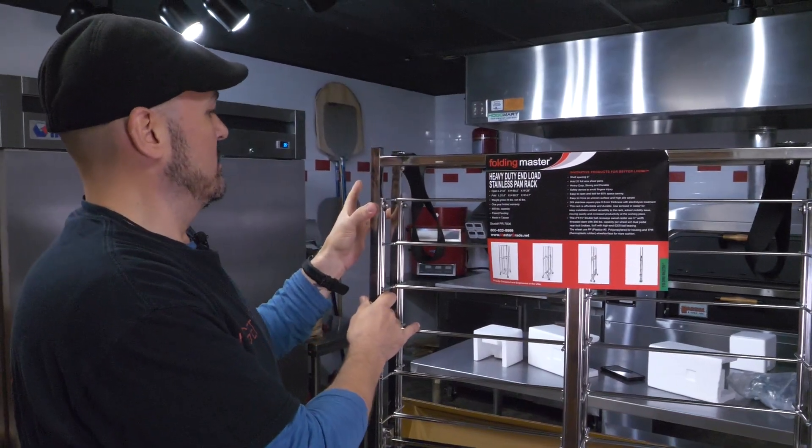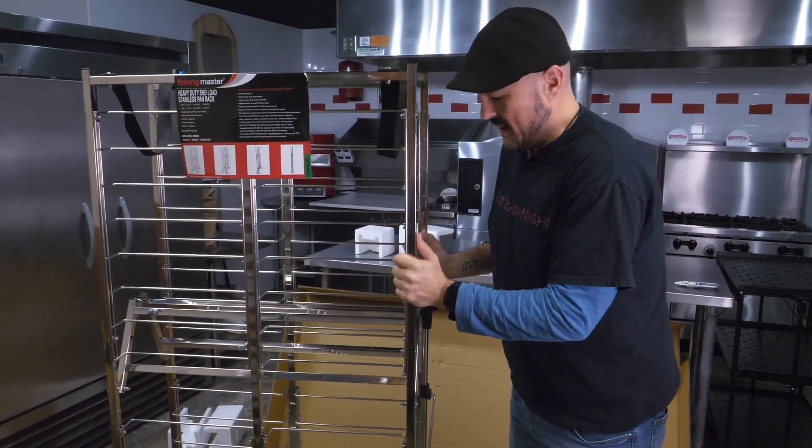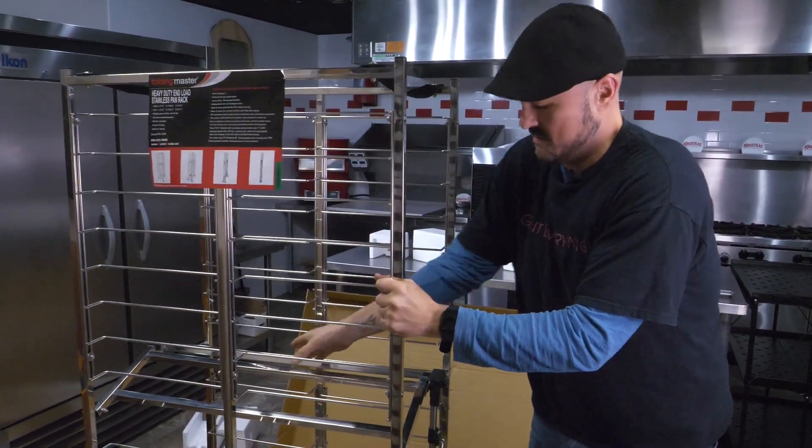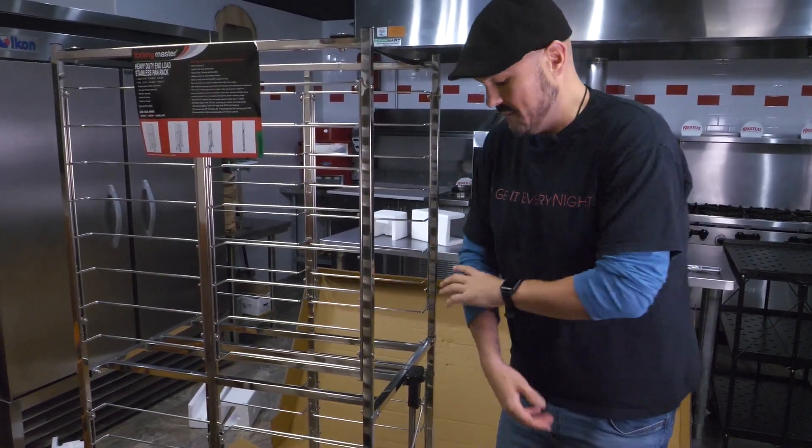The best thing is, this collapses to about three, four inches. So without the casters it's going to look a little weird, but basically it just kind of opens from the center. It rolls a lot smoother with the wheels, but you saw how easy that was if I had to lift it up.